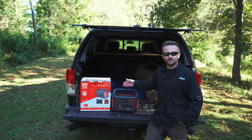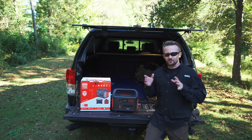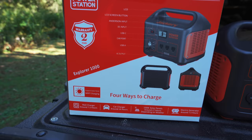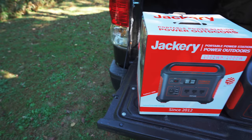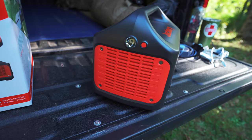What this offers you for roughly a thousand dollars is a ton of power in a small package that charges every single way that you need, which is really important depending on how you want to use it. You can charge it any way you want, so you're not limited to a specific type of use. You can take this overlanding, use it as backup energy if the power goes out, use it in an off-grid cabin — all sorts of purposes. This has you covered.